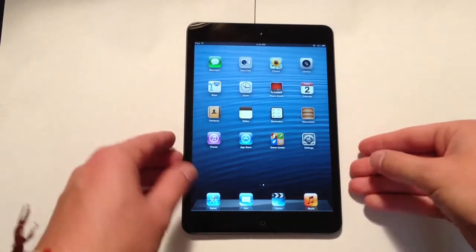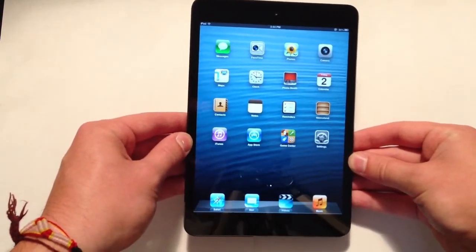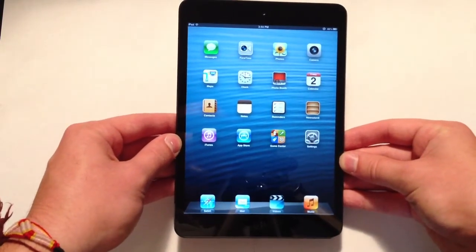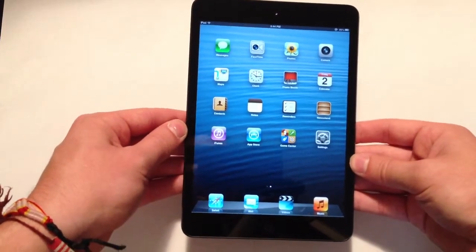What's going on guys? In this video I thought I'd give you a hardware overview and first look at the brand new iPad mini. I'll go ahead and take it 360 degrees all the way around the device so you guys can see every single aspect and every single feature.